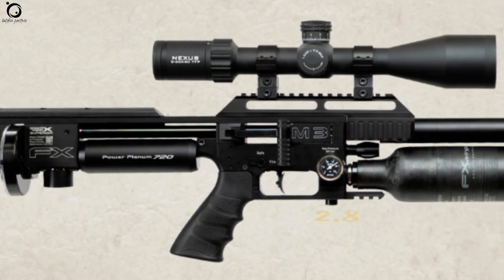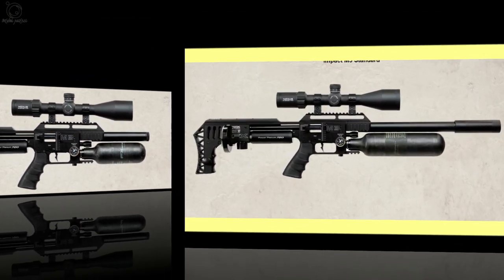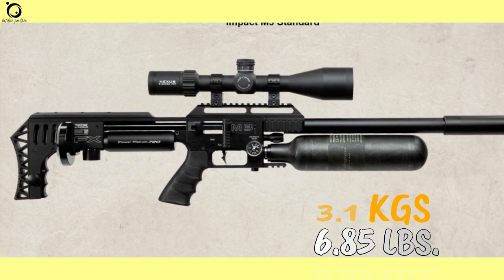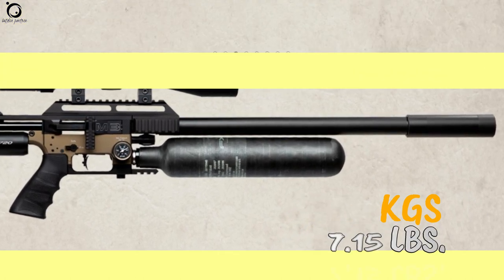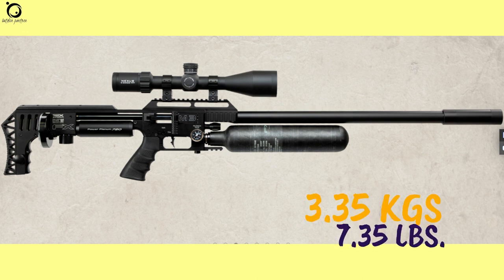The compact version of the airgun weighs 2.8 kg or 6.1 pounds. The standard version weighs 3.1 kg or 6.85 pounds. The sniper version weighs 3.25 kg or 7.15 pounds. The 9mm or 3.5 caliber version weighs 3.35 kg or 7.35 pounds.